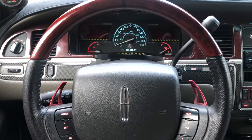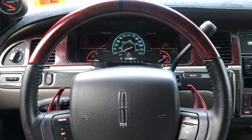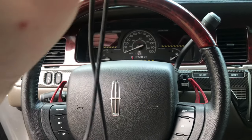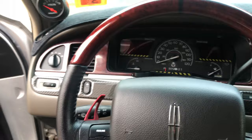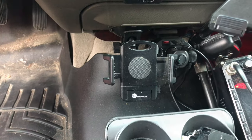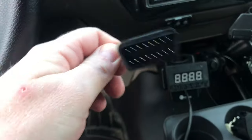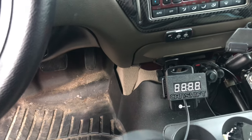Now I'm just going to clean up and move on to the next step, which is connecting the interface or the display. One thing I like about this display box is how long the cord is — that gives you a lot of options to mount it. It's pretty busy in my interior, so I'll find a permanent home for it later. For now I'm going to put it in my phone holder, clamp it in there, and hook it up to the onboard diagnostics port to test this out.